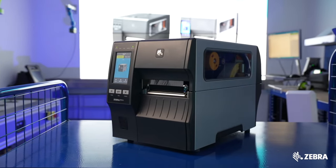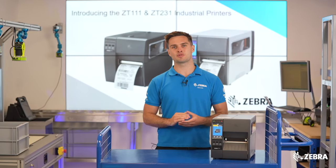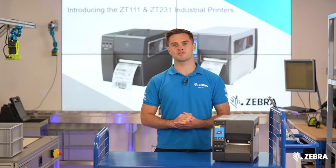If you require any further information about the ZT231, please visit Zebra.com or your local Zebra sales representative for more details.